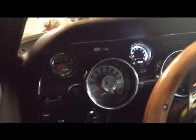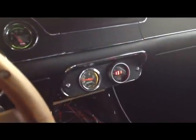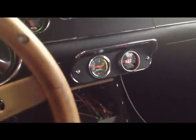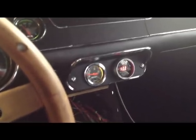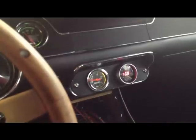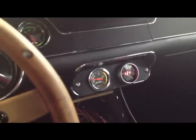Here's all the gauges lit up — got the water temp over here, oil pressure, and here's my AFR and the boost gauge, which obviously isn't doing anything right now. Vacuum looks a little low; I don't know if that's because of the A237 cam or if I'm off a tooth in the timing.